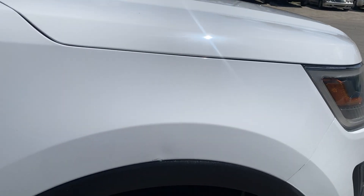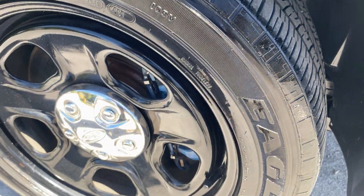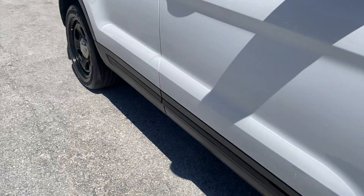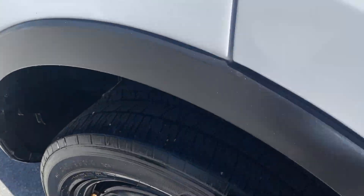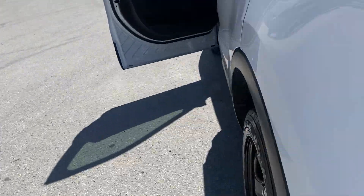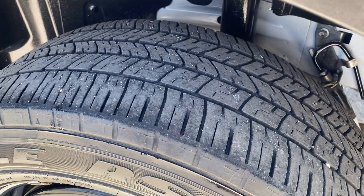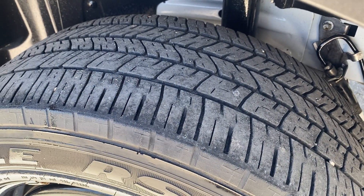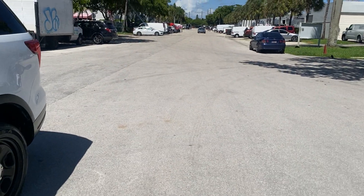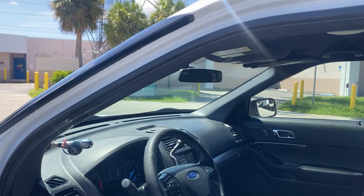And now for the tires: passenger front is a Goodyear Eagle RSA — at least 80% tread remaining. Passenger rear Goodyear Eagle RSA — around 40% tread. Driver's rear Goodyear Eagle RSA — around 40% tread also. The rears are a little low but the fronts have lots of tread remaining.